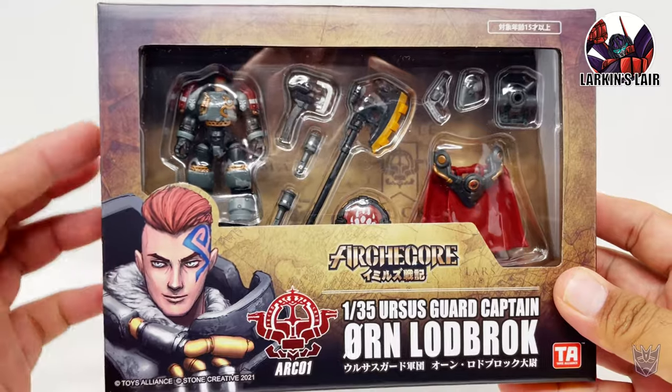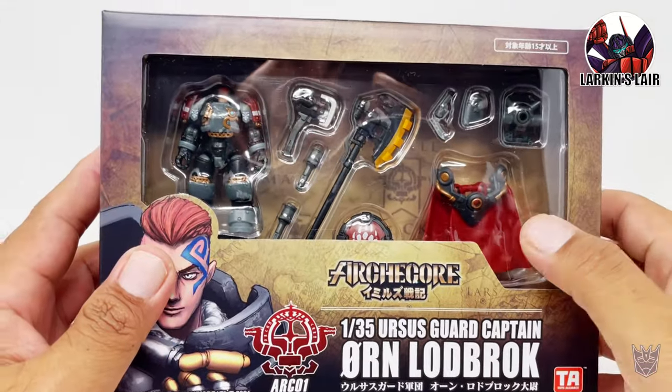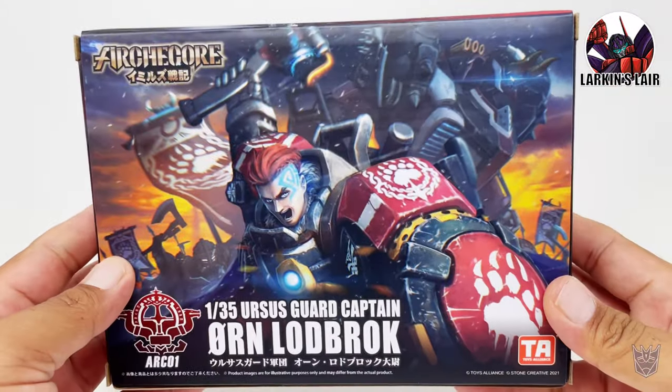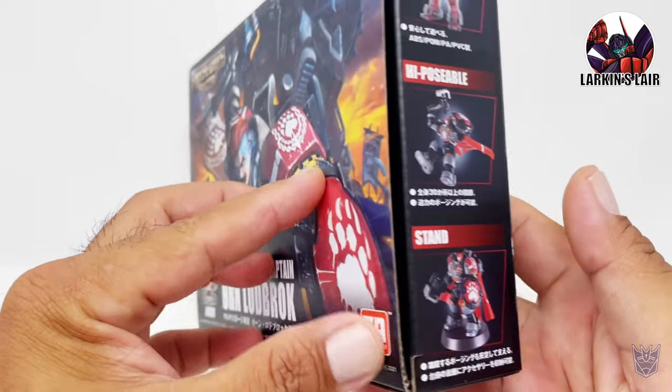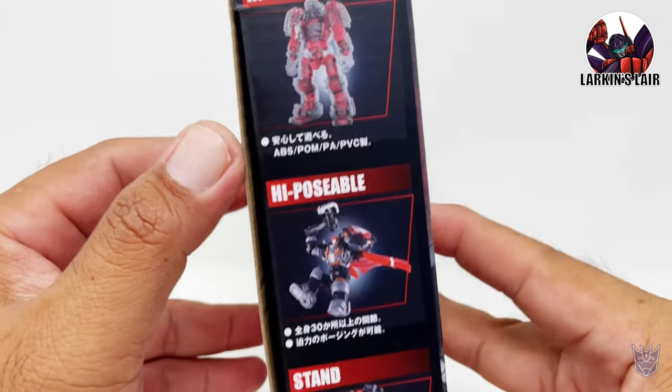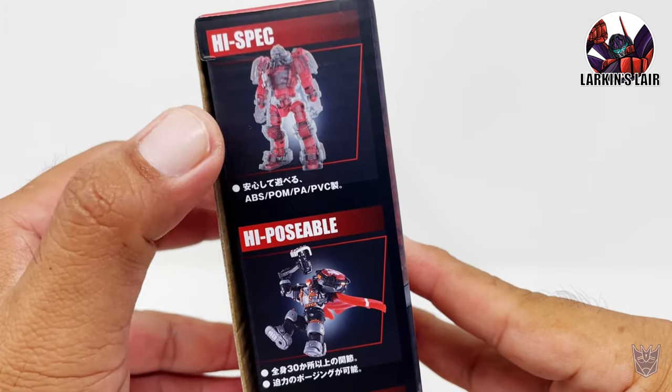A very cool looking box because you have this nice big window where you can see the contents of the box. And then on the back, you have this kind of cool box art here. And here on the side, you can see that it comes with a stand, highly posable, and what it's made out of.